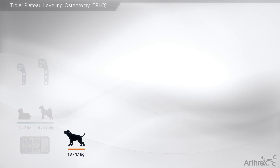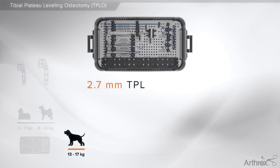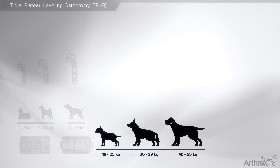For patients ranging from 13 to 17 kilograms, the 2.7 TPLO system will be used. Along with the other sizes, the implants are designed to have a better anatomic fit. For patients ranging from 18 to 55 kilograms,